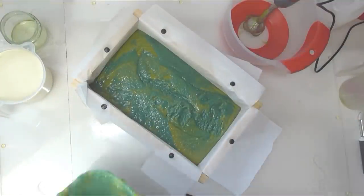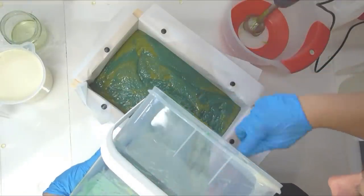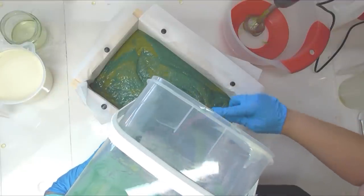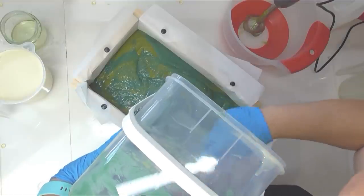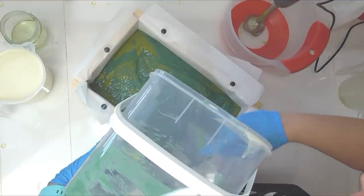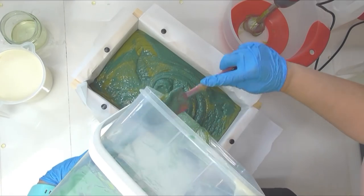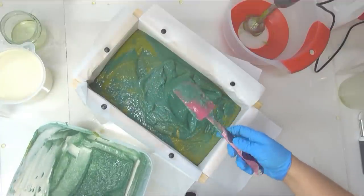I'm hoping I haven't misjudged how much soap I needed compared to the salt. Because I was adding salt in here, I knew I had to take away some of my oils so I didn't overfill the mould. Hopefully we're not going to be too short — if it is a bit shorter than planned, I'll just cut them a little bit thicker.